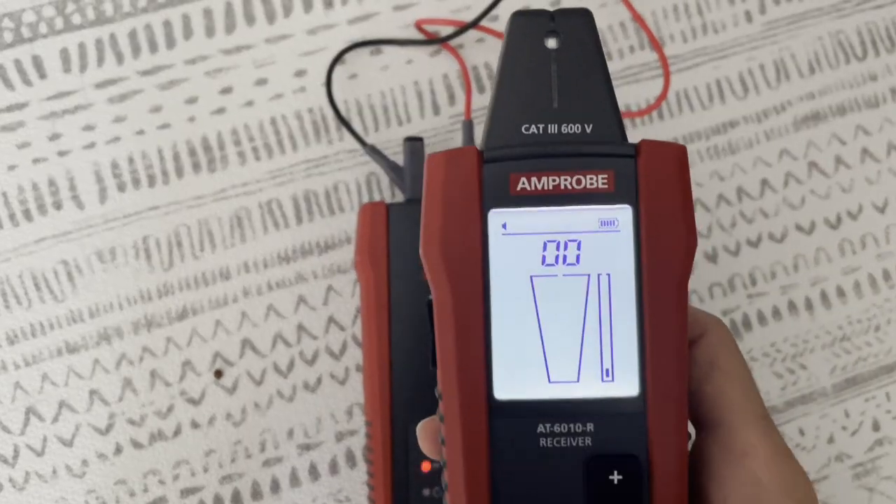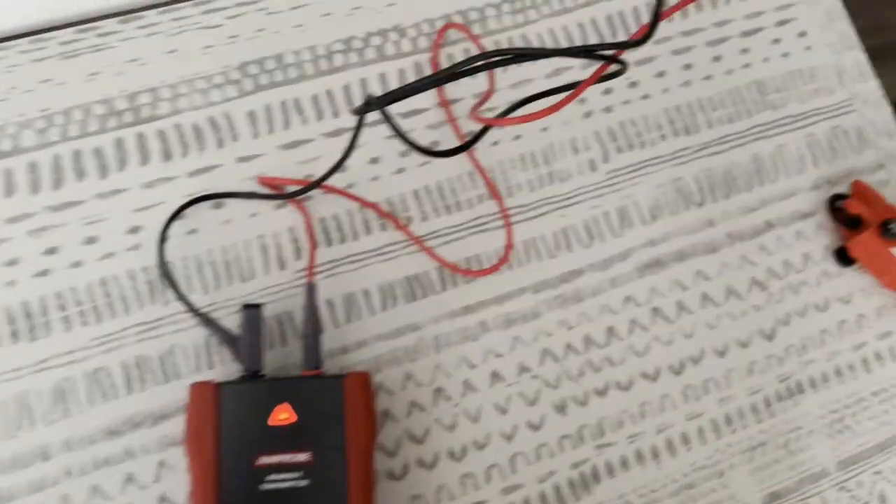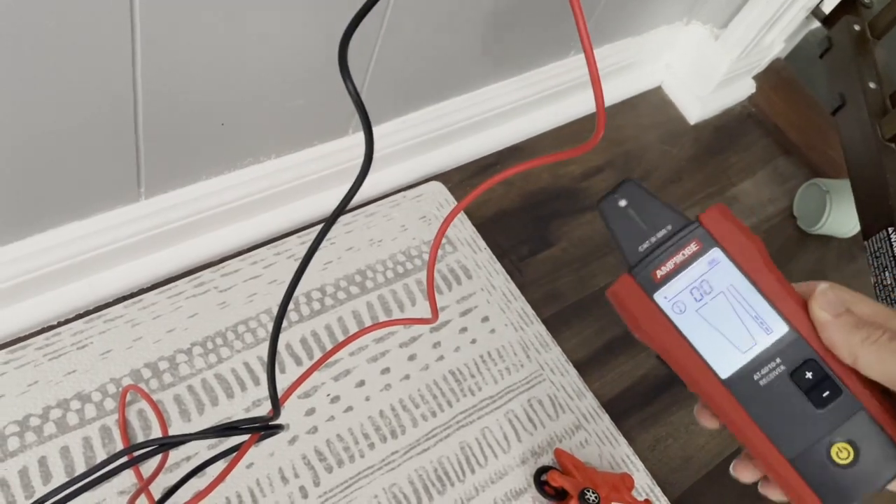Here's our receiver. We can verify that we are actually transmitting. We've got a good signal, so now we can go downstairs and find that breaker.